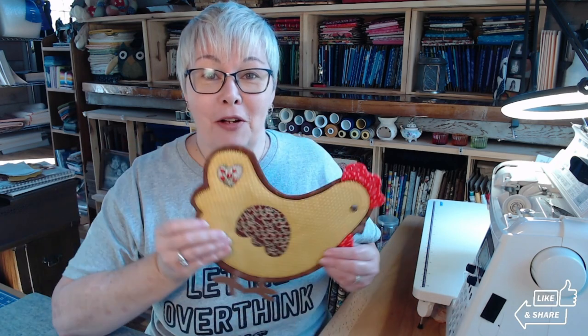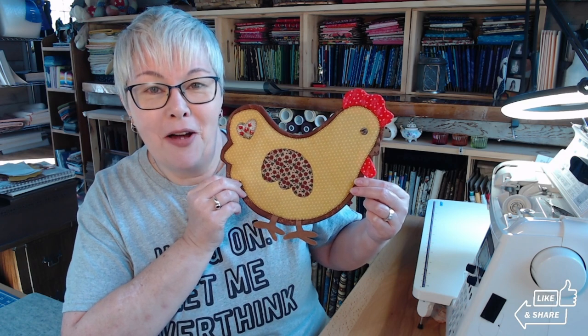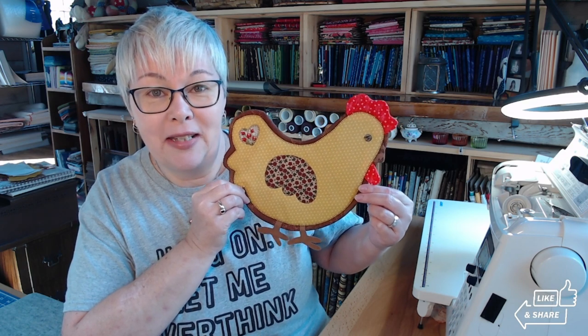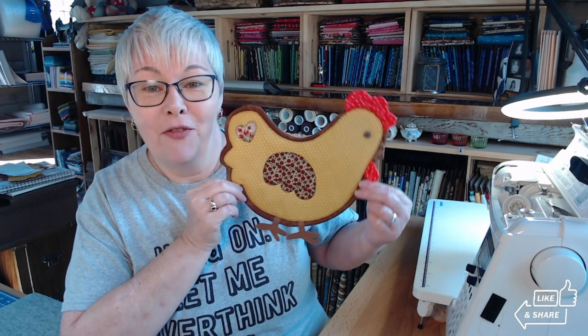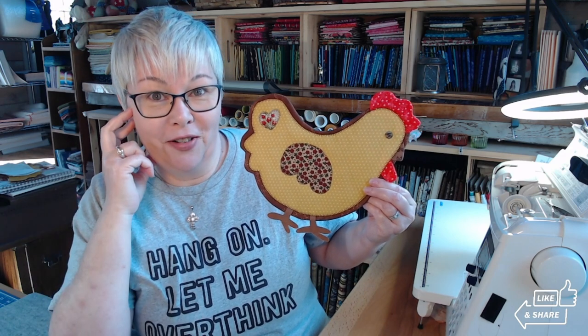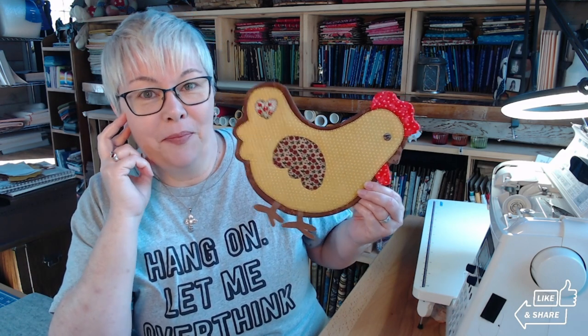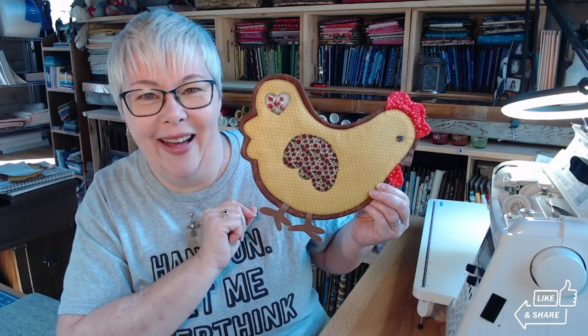Hello everybody, welcome back! I have a super fun project for you today — we're gonna do the instructional video tutorial for the chicken mug rug slash trivet. Isn't she so cute? I plan on making several of these and using them as trivets at Thanksgiving when the kids come, with all different colored ones to set our casseroles and everything on.